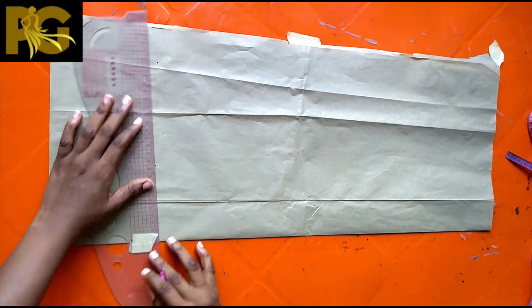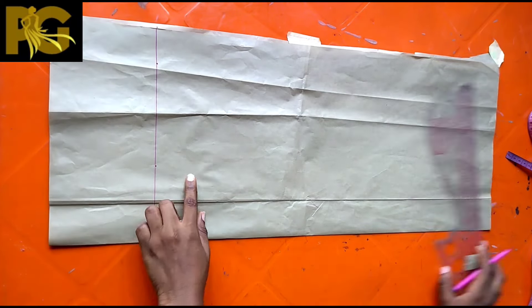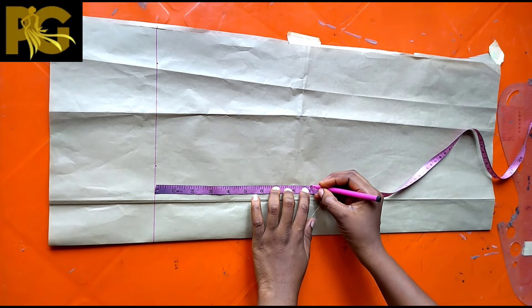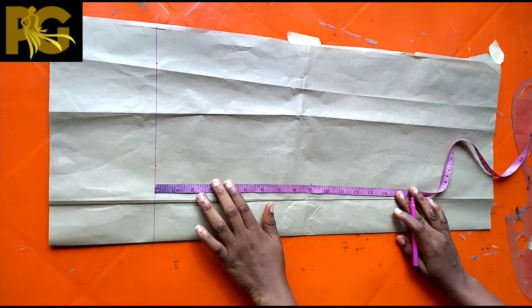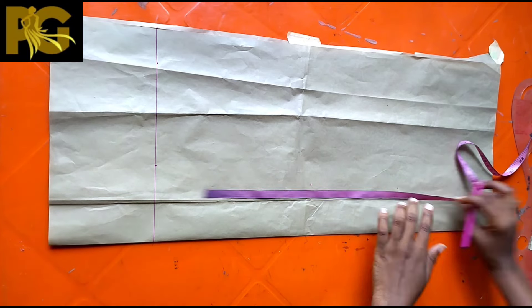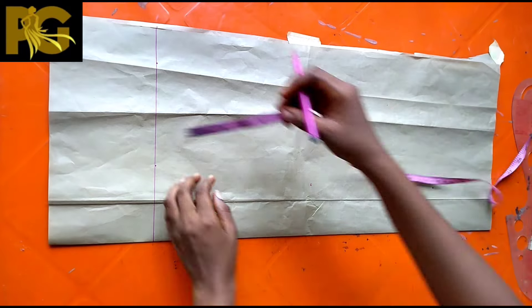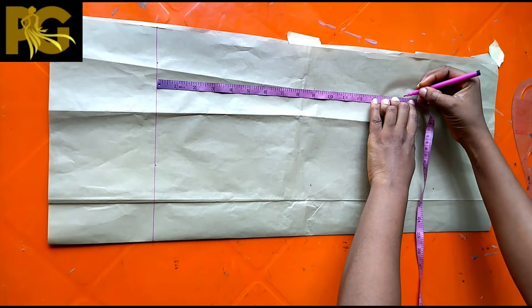Come down by five inches and rule your line. When you're done ruling your line, the next thing you're going to do is to mark your chest line — for me mine is nine — so mark your chest line or your armhole length, then mark your waist, and from your waist come down by three inches. As we get to the collar section you're going to see what those three inches are used for.